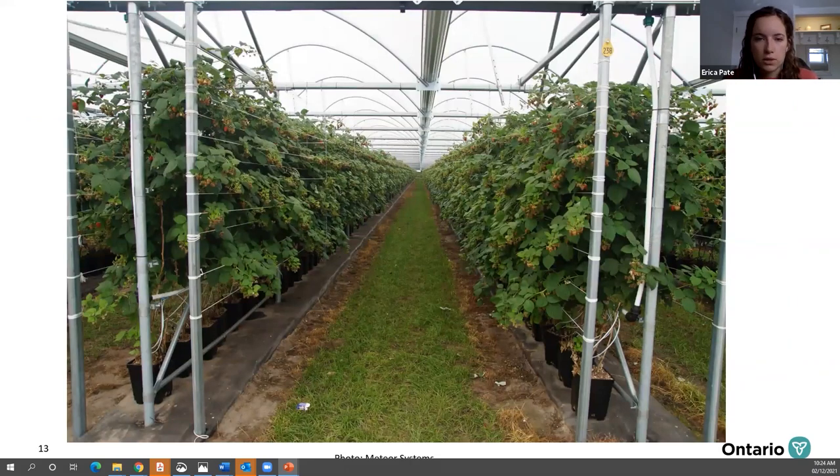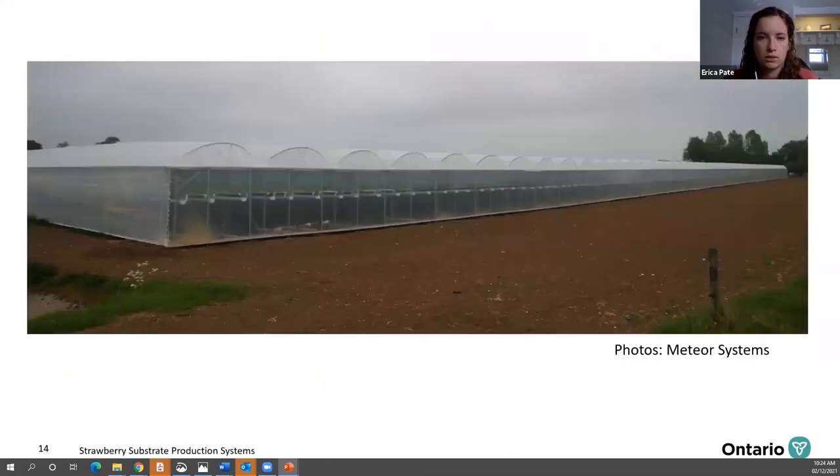While this talk is mostly about strawberries, this is also an option for raspberry growers. A wider view of the MiniAir system from outside shows the whole structure. Hanging the berries in the gutters is a huge weight, so you have to have a really strong structure to support that system.